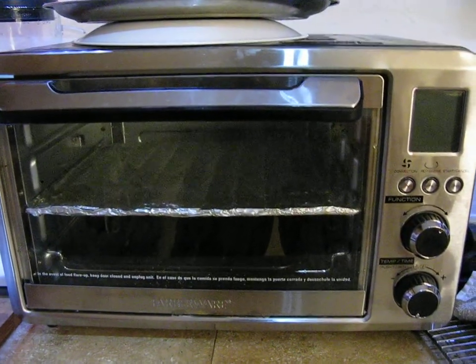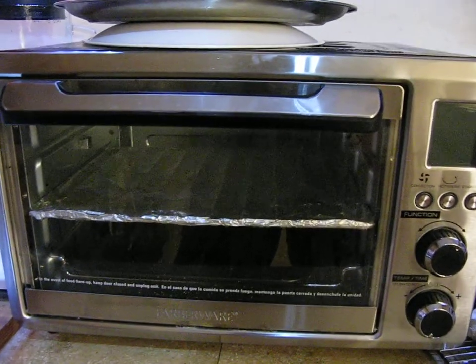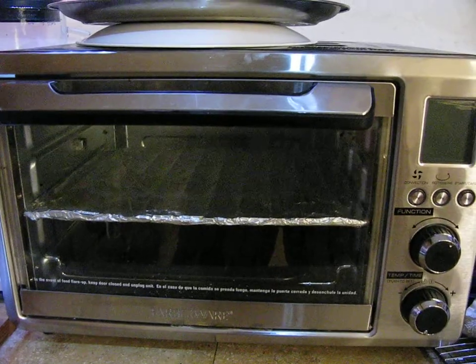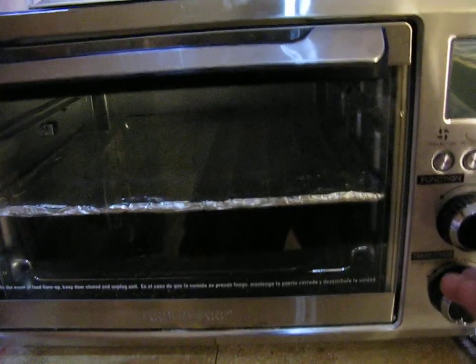This is how to operate the Farberware toaster oven rotisserie model 510915, available exclusively at Walmart. If you're going to turn it on, you want to adjust things — this is how you adjust what you're going to do.